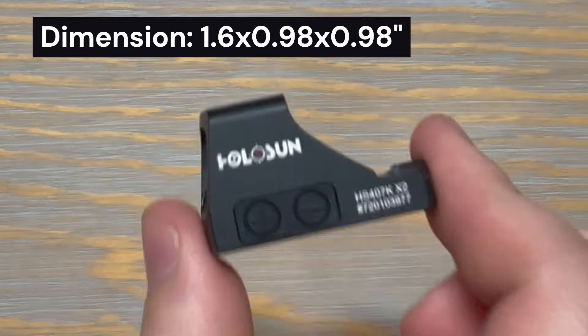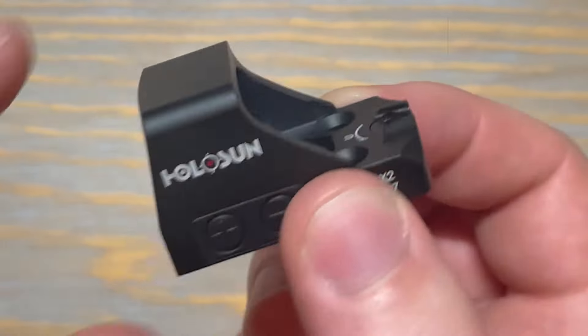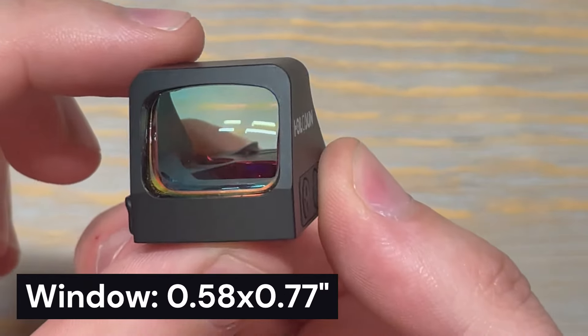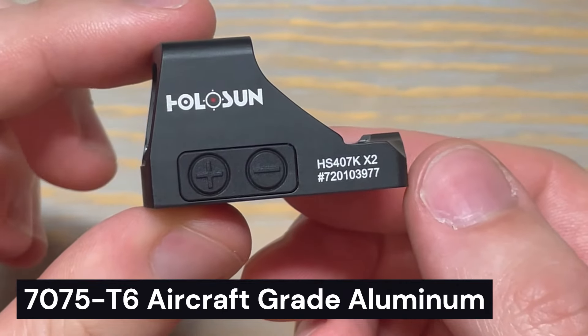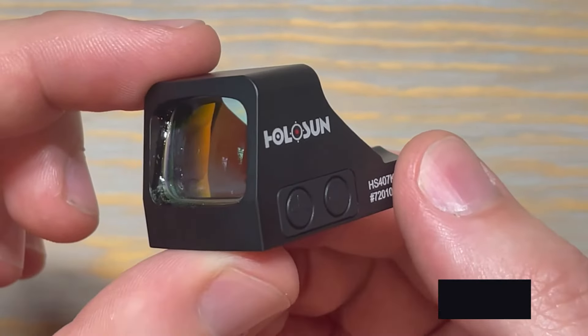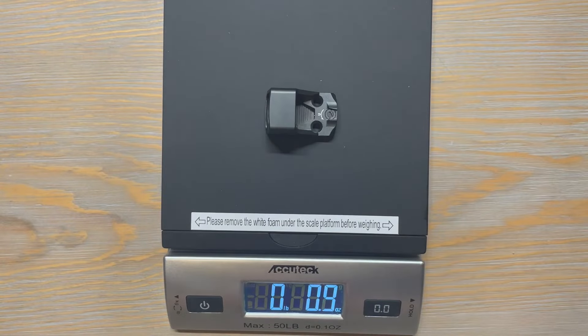The 407K is 1.6 inches long and slightly under an inch in width and height. The window is 0.58 inches by 0.77 inches. The body is made of 7075 T6 aluminum and has a waterproof IP67 rating. It weighs an extremely lightweight one ounce.